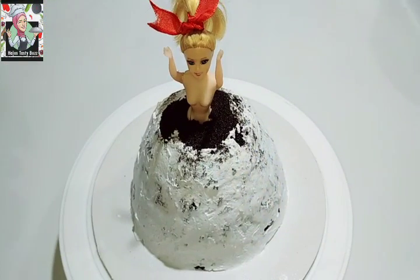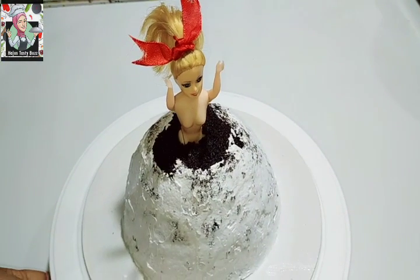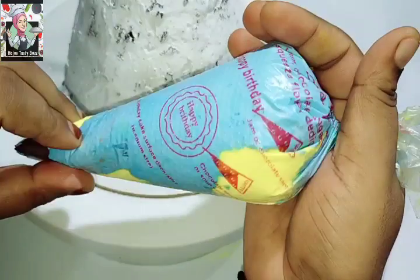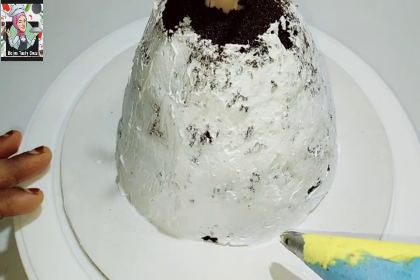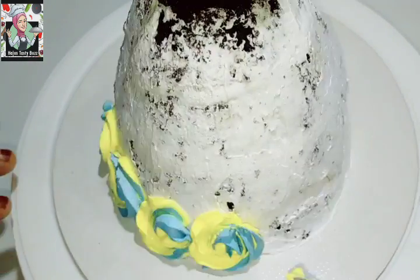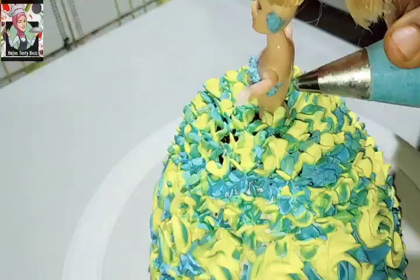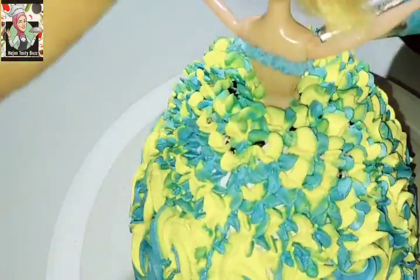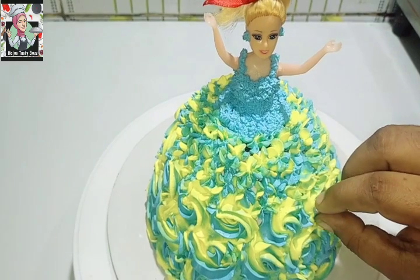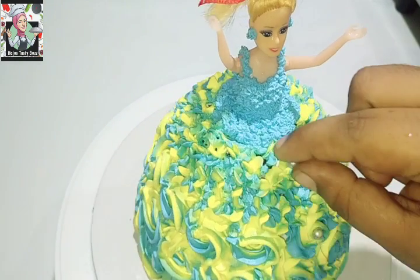We are going to garnish. I am going to cut the cake. We are going to set the cream and mix it with a cream. We are going to mix two colors. Put the garlic into the pot and keep it in the pot for 1-2 minutes. There is a gap between the flowers and the leaves. We will add a little bit of sugar balls.